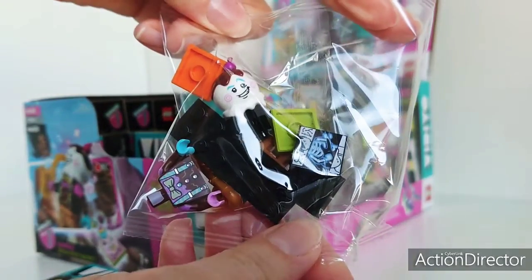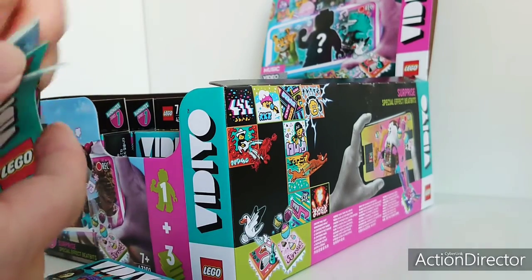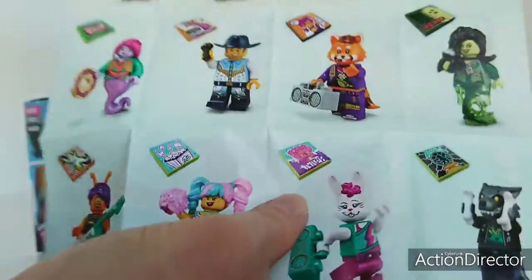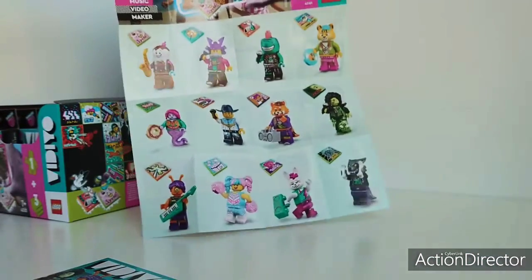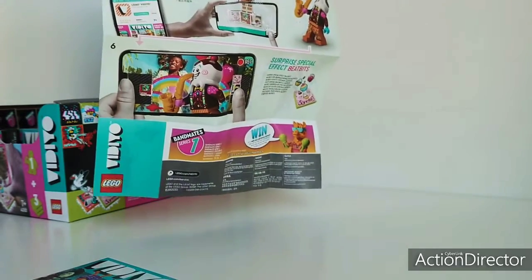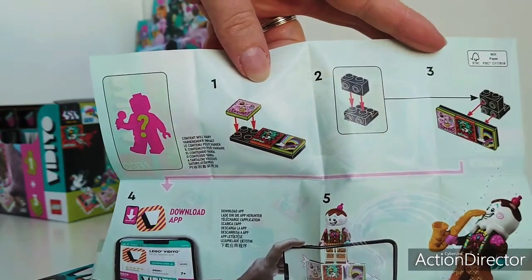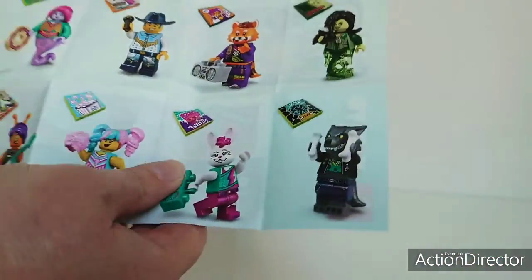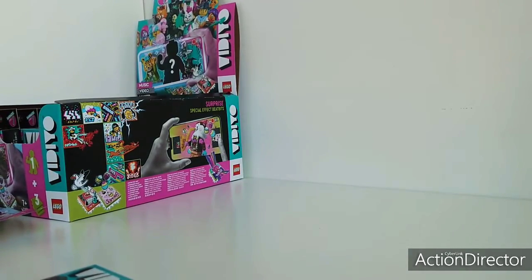I think this is really cool. The figure comes in the bag, and we have this leaflet where you can see all the figs that we can collect. They all look awesome and they all come with a tile — there are three tiles actually that we can use in the app. I haven't downloaded the app yet, so we'll see what we can get. Let's build him first.